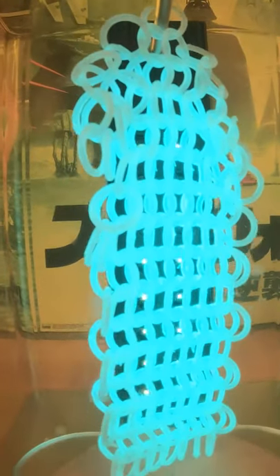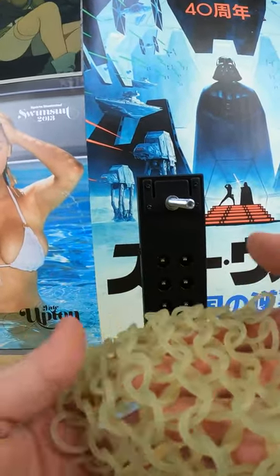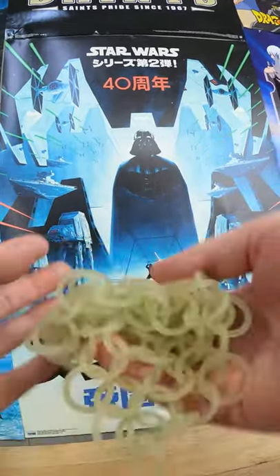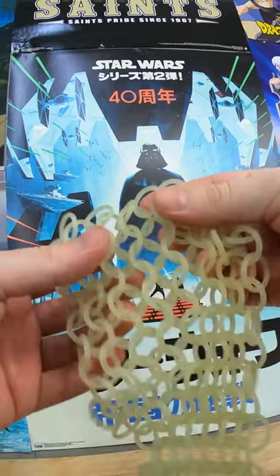Then I put it under the final UV cure, and it turned out amazing — super breathable and just super fun to play with. Stay tuned for my next video where I test how strong this stuff is.